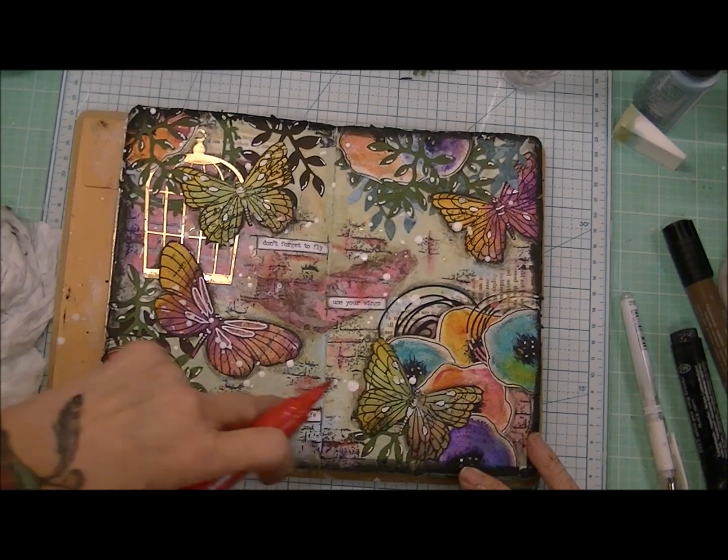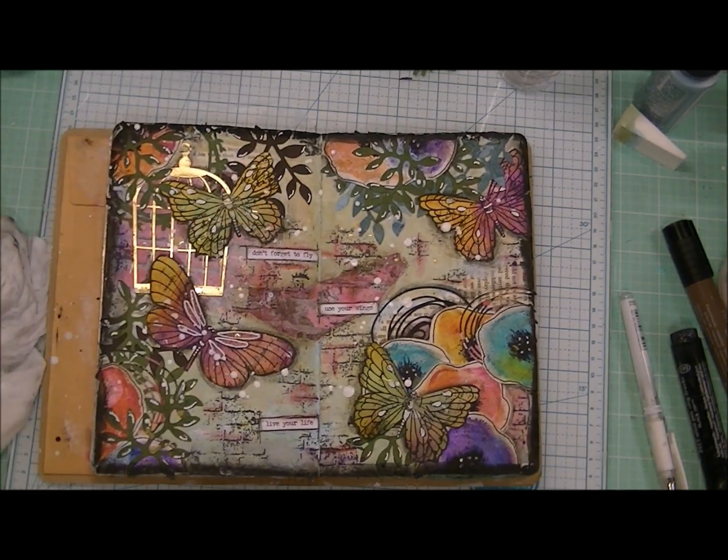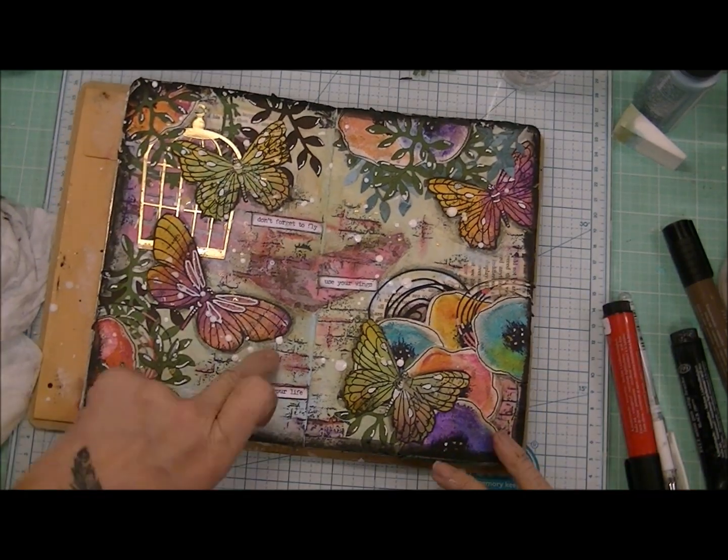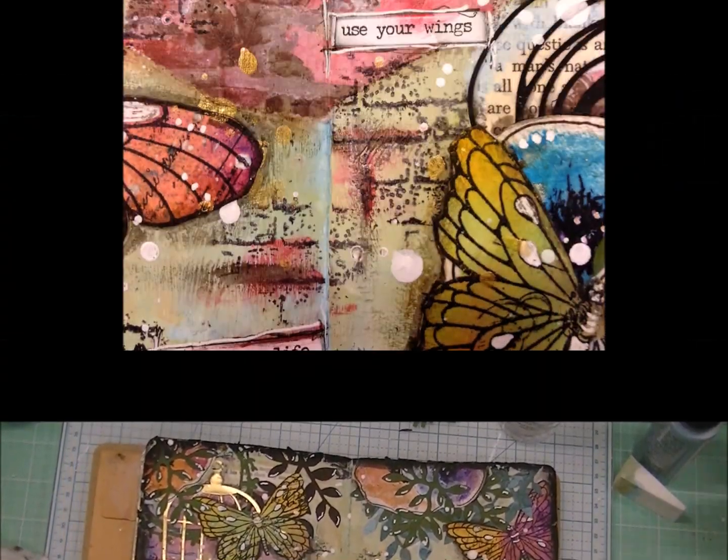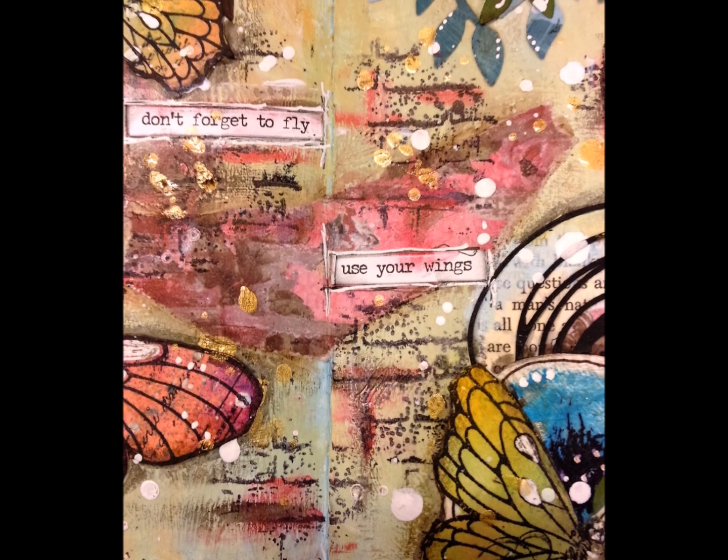Thanks so much for joining me on this one — I appreciate it. If you enjoy these art journal process videos, let me know by giving me a thumbs up, and I'm sure I will talk to you soon. Bye bye!